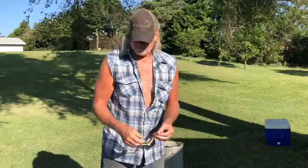Time to gather up the guts and the livers and head to the fishing pond.